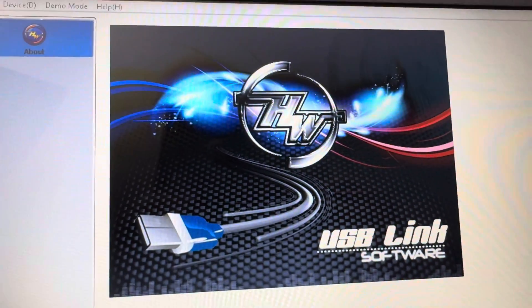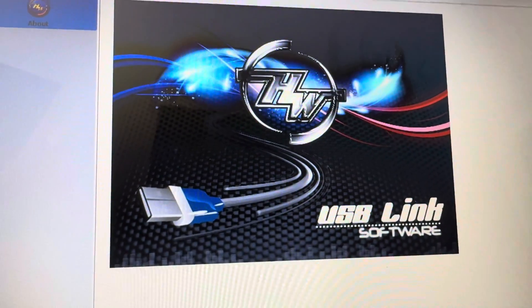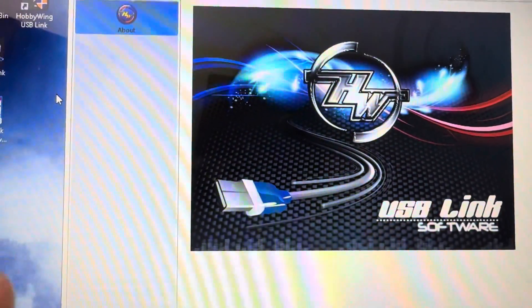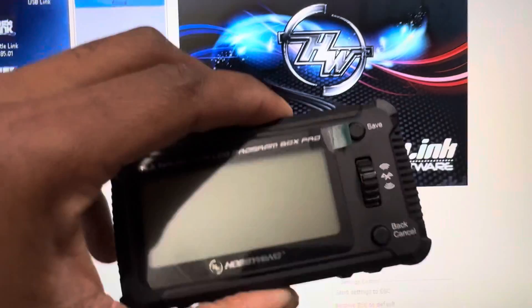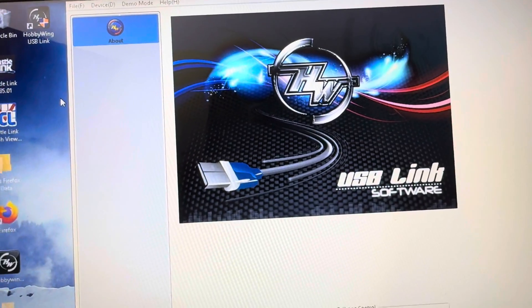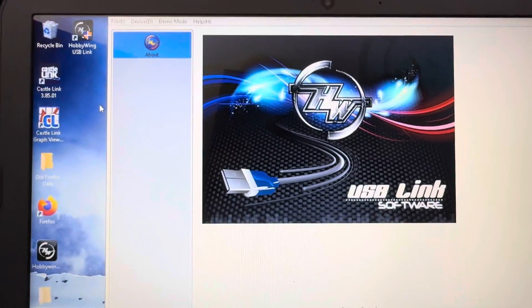If you guys haven't programmed your Spektrum program box V2, this is also similar to that. It seems like you have to download the software and update the program box firmware before it will work the way it should. I downloaded it, and now I'm going to plug it in to update the firmware on this program box.